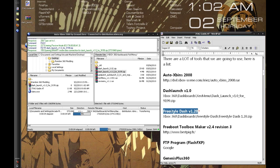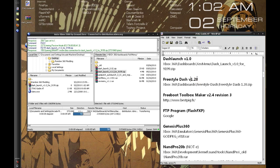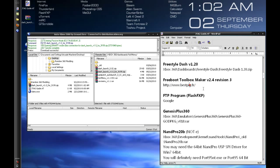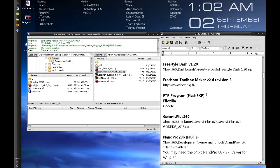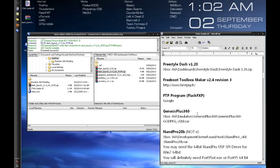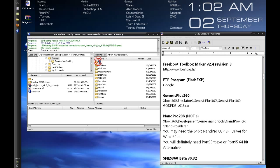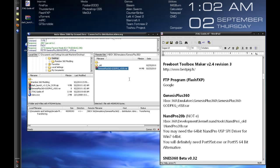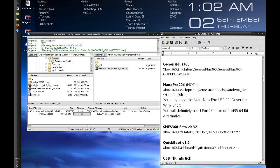Freestyle Dash is the actual operating system — right now the official version is at 1.20, with 2.0 coming out fairly soon. Free Boot Toolbox Maker is available on bestpig.fr. For FTP you can use whatever you want — I use Flash FXP, but FileZilla is also pretty good and it's free. For emulators, Genesis Plus 360 is there. NAND Pro 20B — in my experience it's important to use the B version, though there are others up to E. I'd stick with this one.